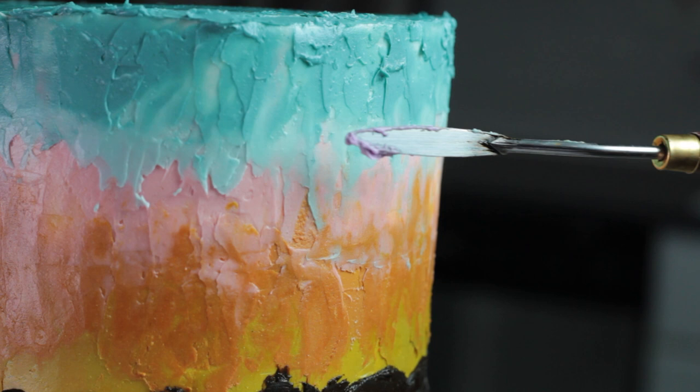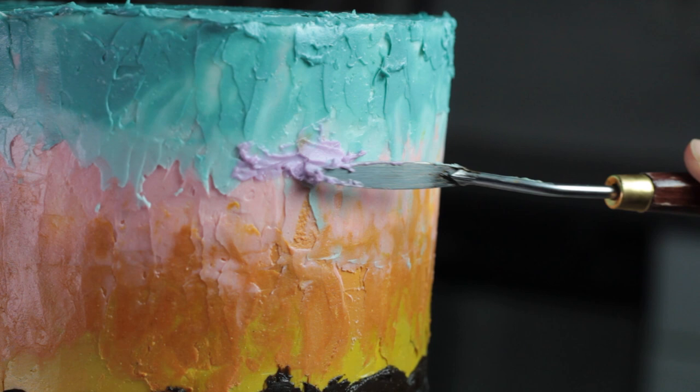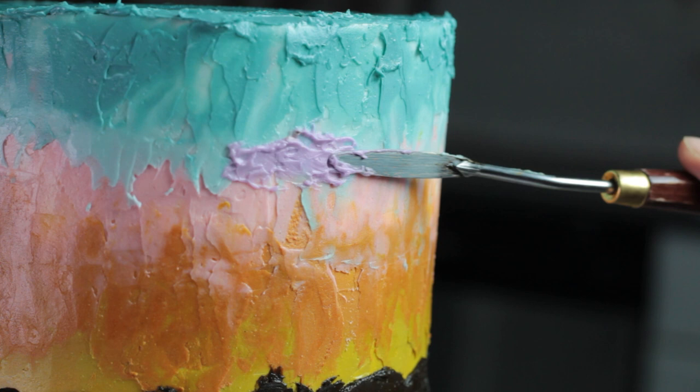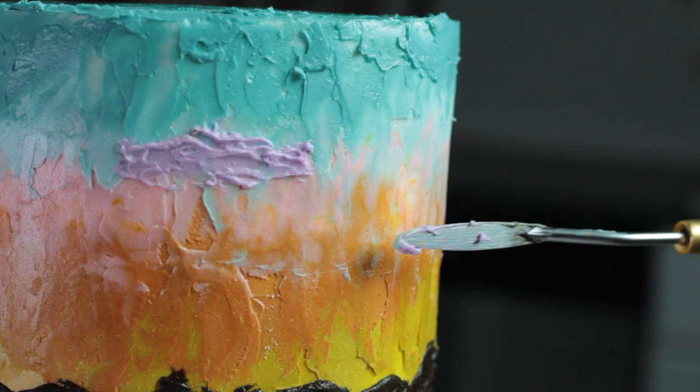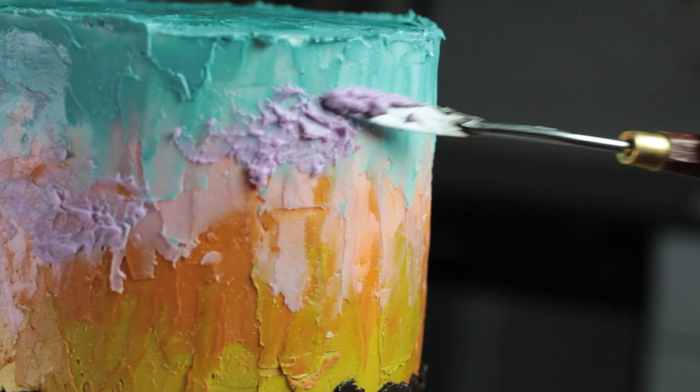I'm also going to do a few little clouds — I thought that would be fun. I'm doing these in a light purple color, and instead of spreading them up and down like I did with the sky, for the clouds I'm lightly tapping the palette knife up and down. I'm spreading it a little bit to get that long thin cloud shape, but then tapping to get more of a splotchy texture instead of a smooth one. I placed these purple clouds randomly at different heights around the cake, keeping them long and thin, not too poofy.